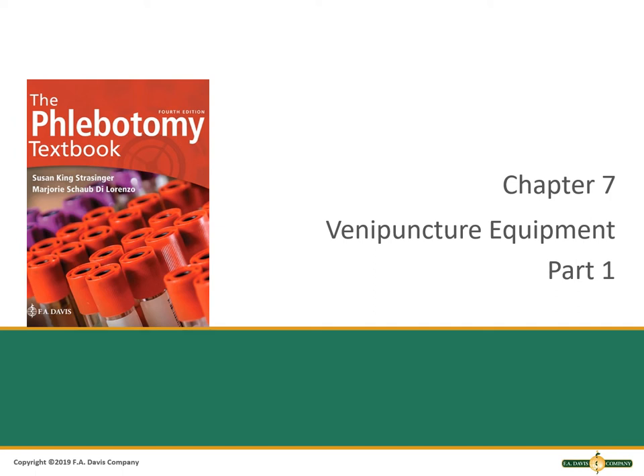The Phlebotomy Textbook Chapter 7, Part 1: Venipuncture Equipment. We will start with this chapter since the first thing you need to learn is what the equipment is and how you will use it. Please see the PowerPoint for learning outcomes and key terms. Be sure to watch both parts of the video.